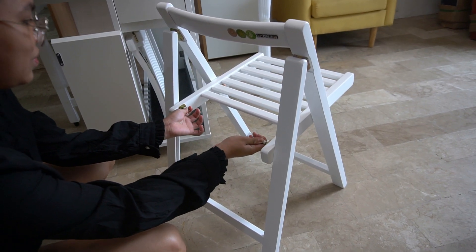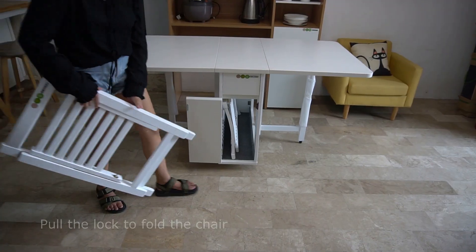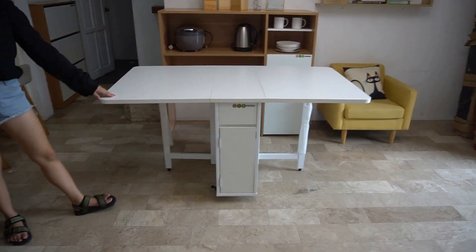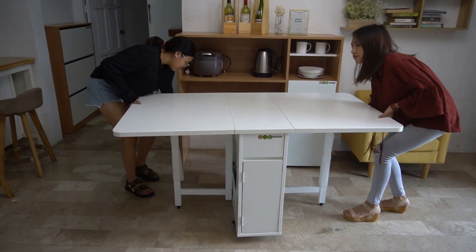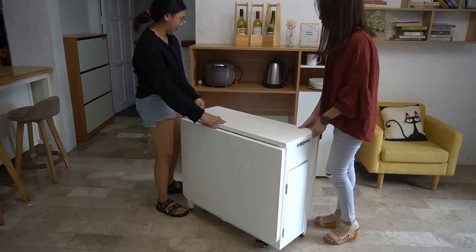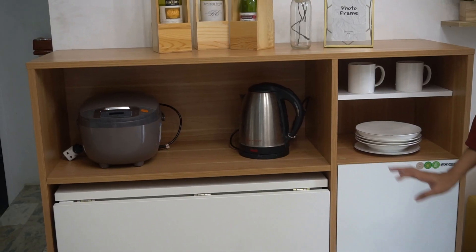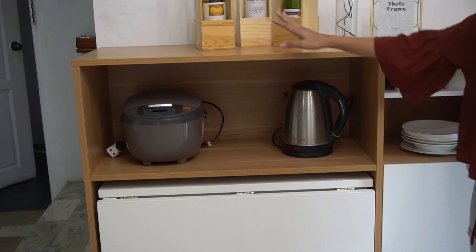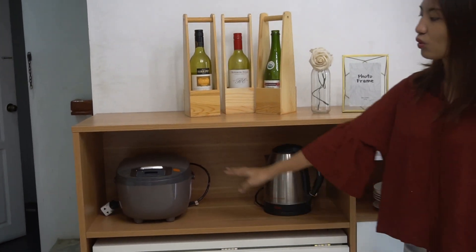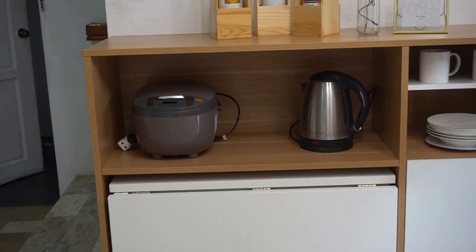And the weight capacity is 150 kilograms. Very easy to close. So we also have storage here. You can put this on the top, and you can also store your rice cooker and other small appliances as you want.